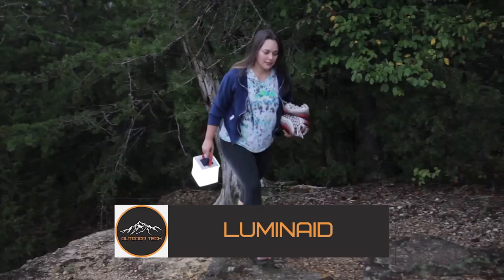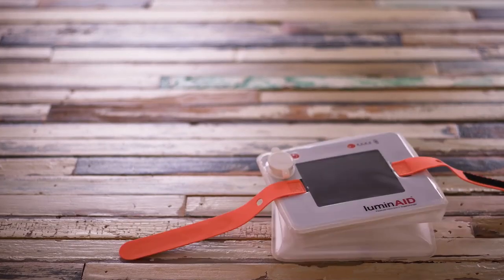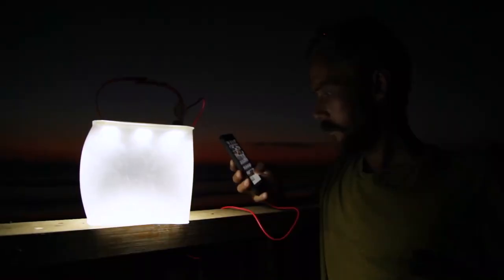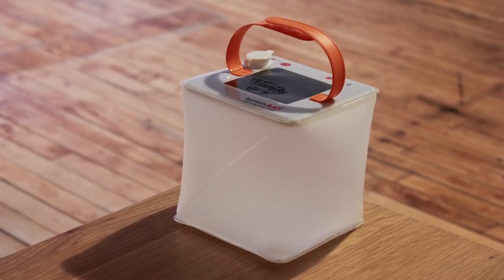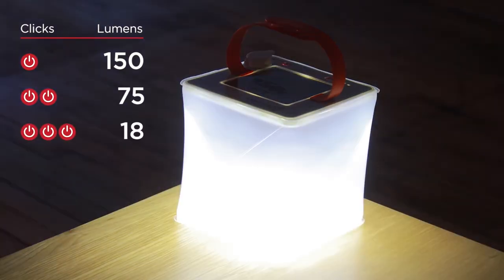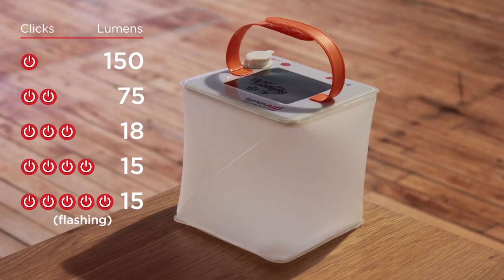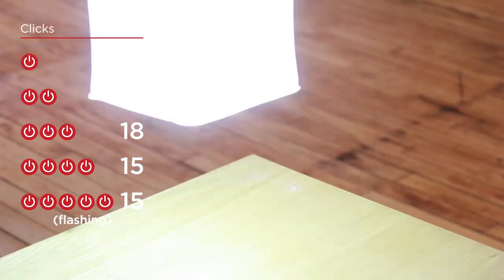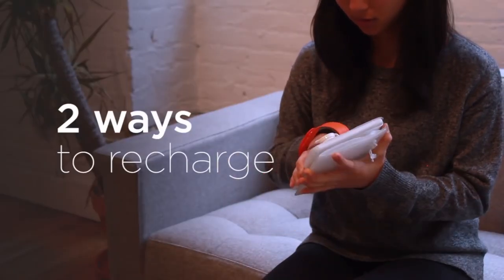You need the right equipment and accessories if you enjoy exploring new locations, camping, or trekking. A solar-powered lantern is one example of such an accessory — it gives you a respectable amount of light at night. Over the past few decades, camping lanterns have undoubtedly advanced significantly, with contemporary versions having astonishing integrated technology and charging capabilities.